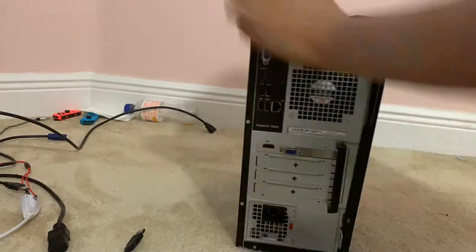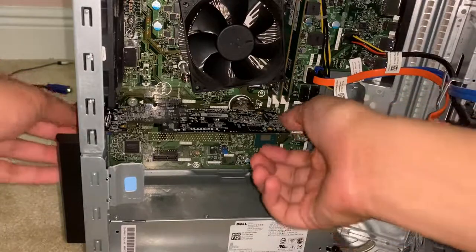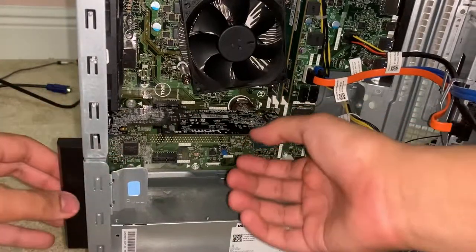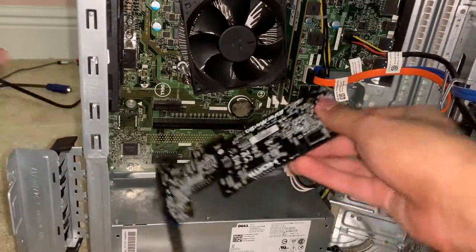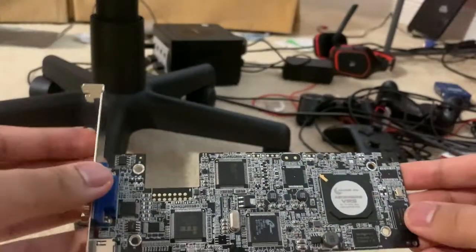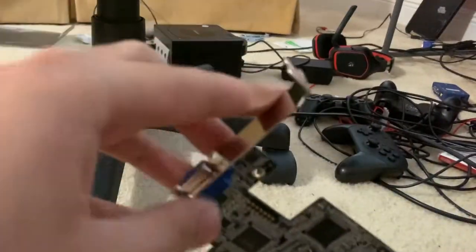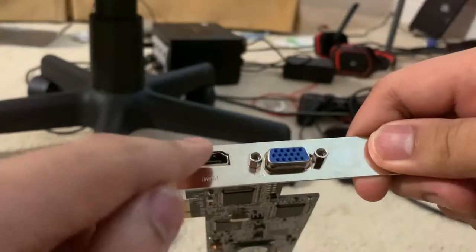I'm going to show you how the capture card looks like. This is the inside of this newer desktop and I'm going to take out the capture card right now. This is the capture card itself. It uses a PCIe x1 connection, and over here there are two inputs: VGA and HDMI.